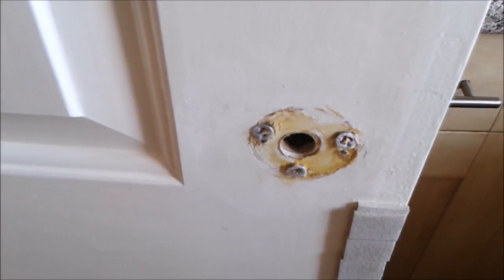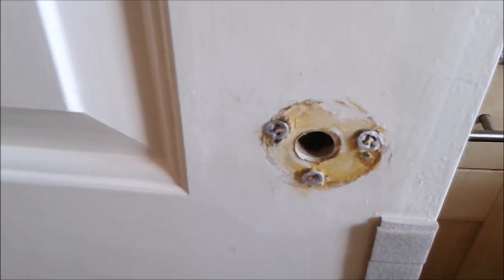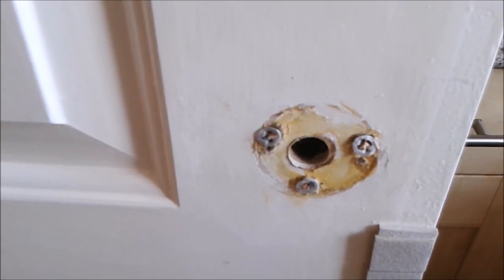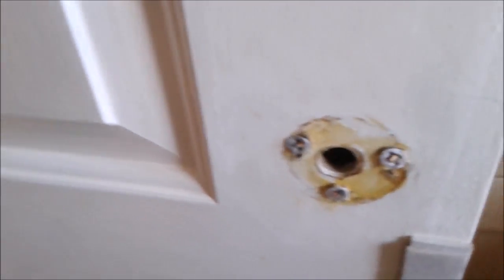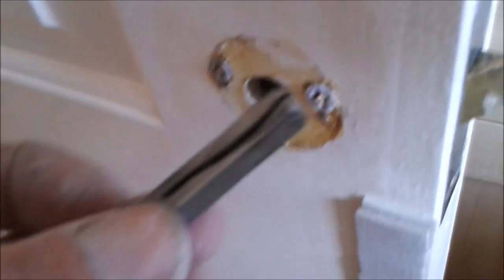I'm in a new build property and all the door handles are loose. These have been fitted when the place was built and finished. What's happening is these spindles — they have a grub screw on the underneath of the handle, so when this spindle...